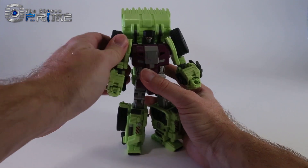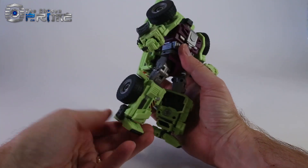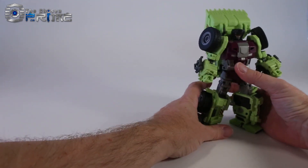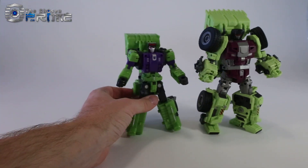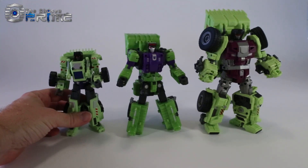So, a quick overview: he's got nice clickety joints, ratcheting hips, and his feet have a whole lot of posability to them. Comparing him to the other third-party Constructicons, here again is TFC's Structor and then McToy's Green Giant.